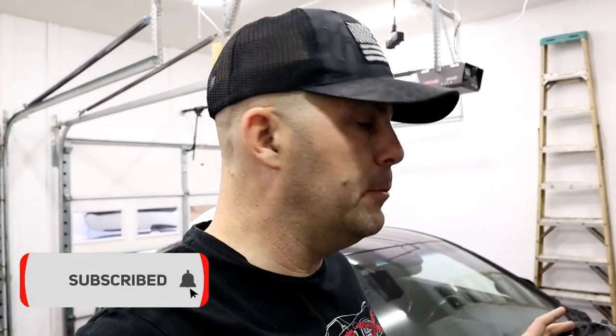Welcome back to the channel everyone. Today we have a pretty cool, relatively short video on something I've been wanting to do to this car for a long, long time. I haven't been able to find a good solution for it — everything I find is for older models or the key start ones, nothing for the push start Genesis.